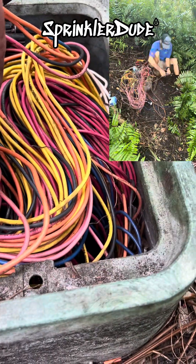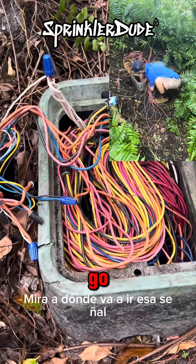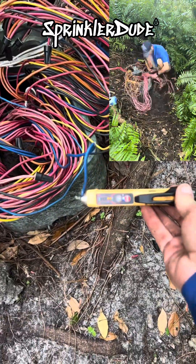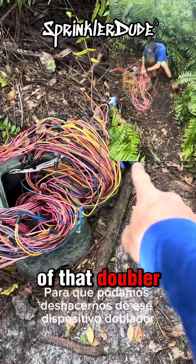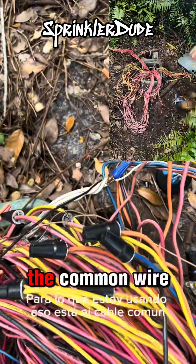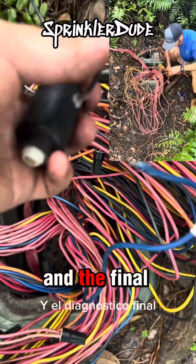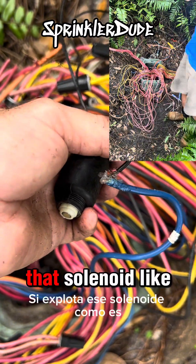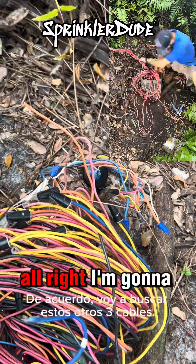Let's take these out and see where that signal is going to go. I'll save you the trouble of watching me look through all these wires — it was the blue one right here. We got one wire. Now we've got to repeat this process two more times so we can get rid of that doubler device. I should probably show you what I'm using the solenoid for. There's the common wire connected to one side of the solenoid. Here's the wire I identified with my low voltage pen, and the final diagnosis to confirm the wire will work is connecting that solenoid. If it pops the solenoid like it does, it's likely going to pop the solenoid in the field that the doubler is connected to.